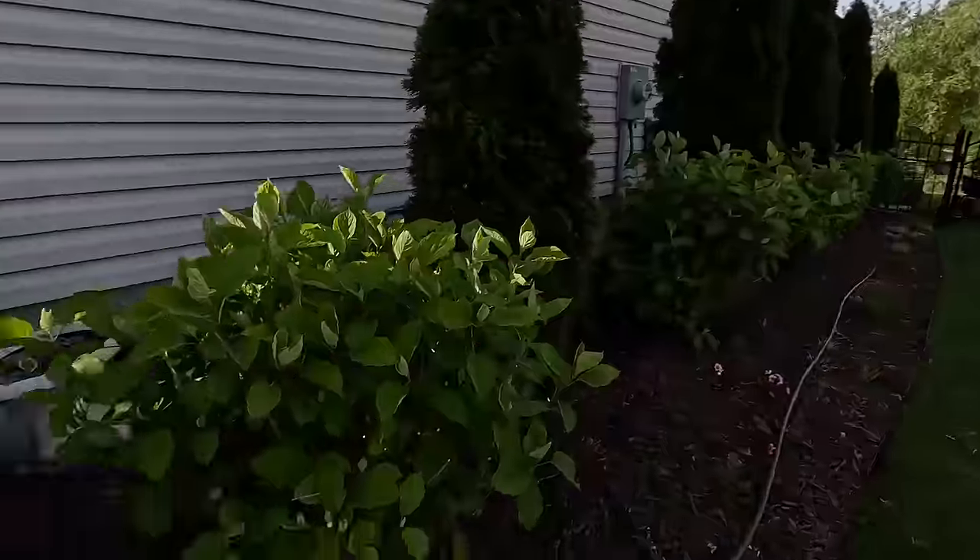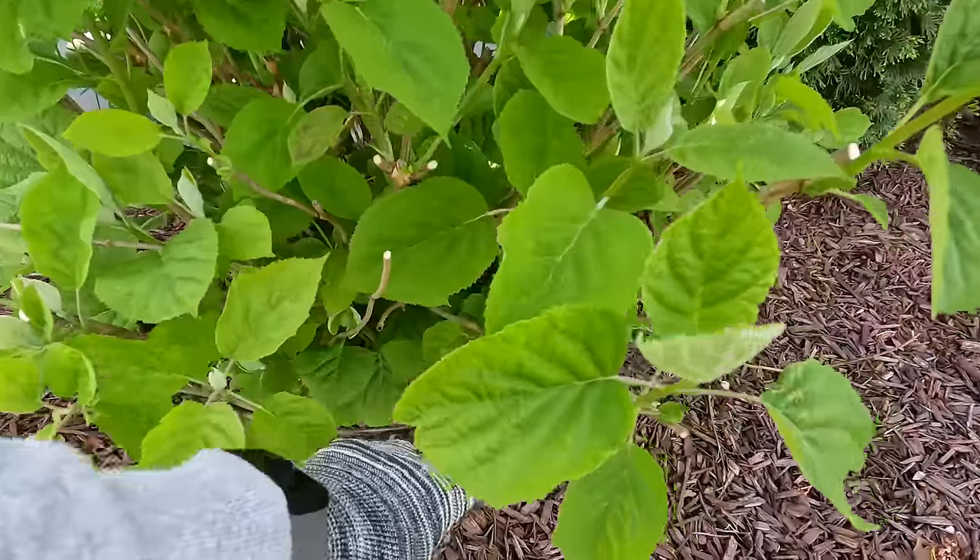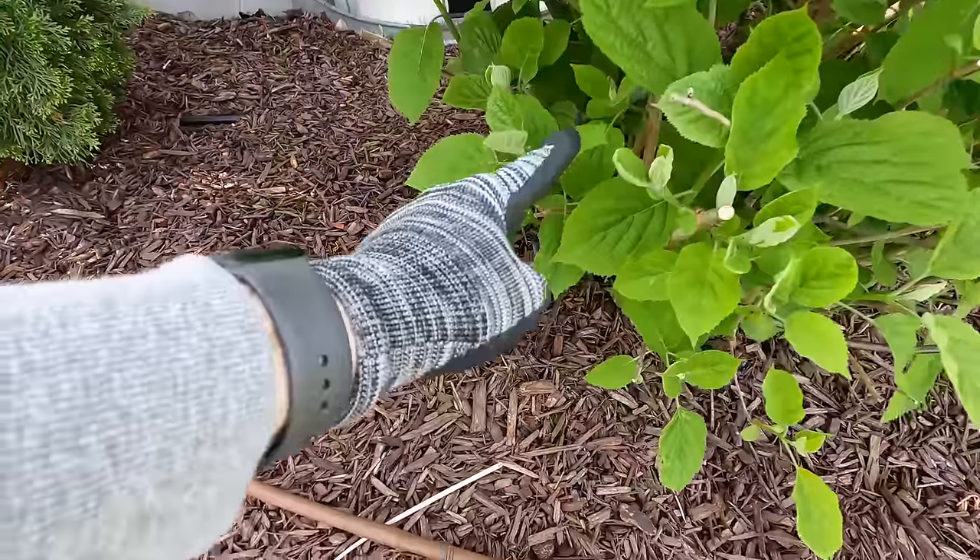We're just going to focus on bending them into a U-shape. But you can also, after you bend them into a U, place a piece of wood across them and then bend them into more of the shape from Gardener's Supply — which has a hoop in front and then straight legs down.